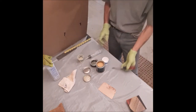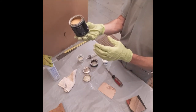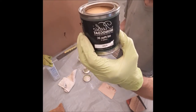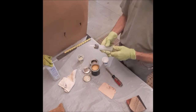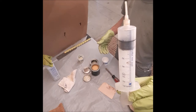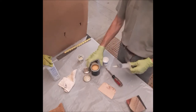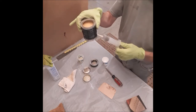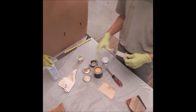You've got the oil and then you've got an accelerator. This is the Rubio Mono Coat. What I like to use is a syringe — it makes it easy to do the ratio. It's a 3 to 1 ratio, so your oil is 3 to 1 part accelerator.